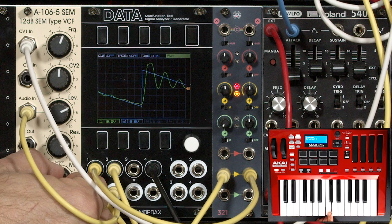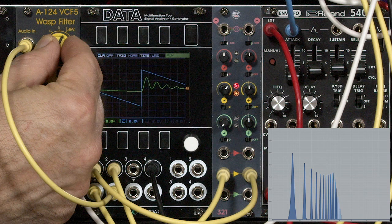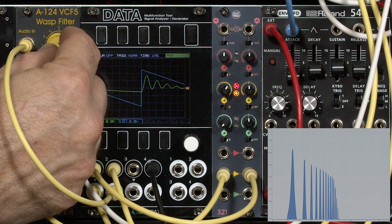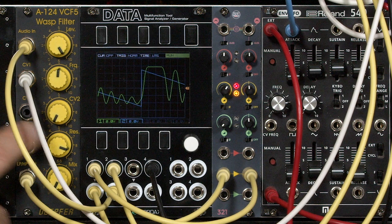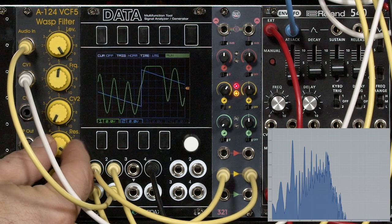Of course, different filters will introduce their own characteristics to the sound. Take the WASP filter — as you change its level, the character of its resonance and particularly the notches of the higher harmonics really changes. Look at the right side of the spectrograph as I sweep the level control. The WASP filter is also known for having a particularly interesting or unstable resonance — look at what happens as I adjust resonance near its maximum. We'll go ahead and play a few notes in that unstable condition.